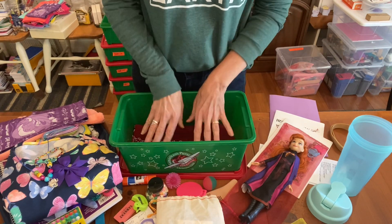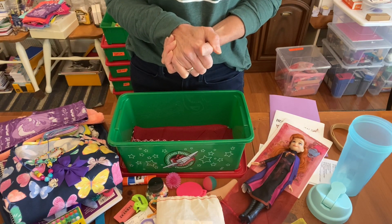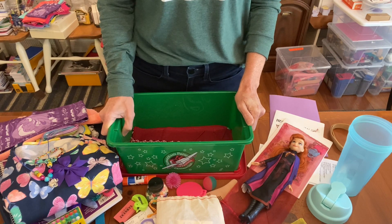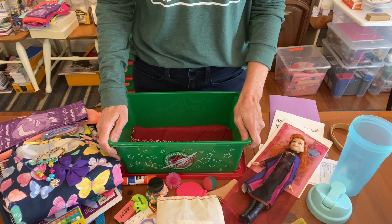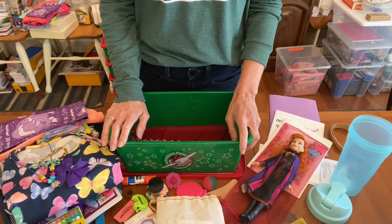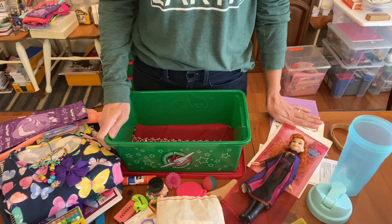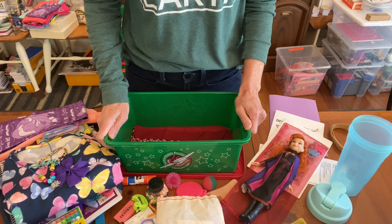That brings us to the end of this box. I'm praying the Lord will bless all of us and give us endurance to reach the goal of sending as many shoe boxes as we personally can. We are not guaranteed another year of OCC — borders may close, items may stop being available, the Lord may return soon. So I'm encouraging everyone making shoe boxes to create as many gospel opportunities as possible, so children will know about the Lord Jesus Christ and receive him as their Savior. Thank you for watching, everybody — bye for now!